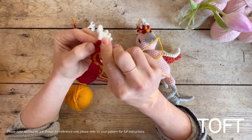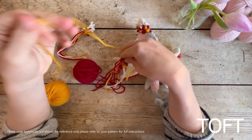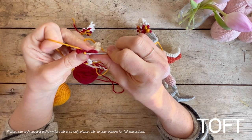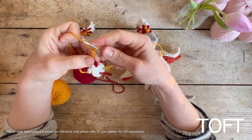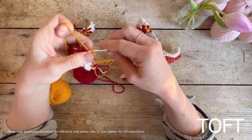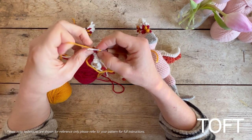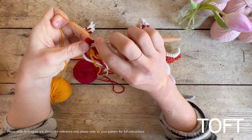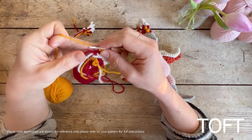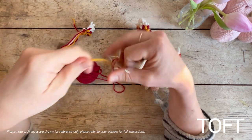Get that through there with a long end. One, two, three - chain three - then one, two, go back into that and slip stitch so that feather is in. Then down to the bottom - slip stitch into the bottom of that ruby one, and then down and into the bottom of the feather. Then break the yarn.